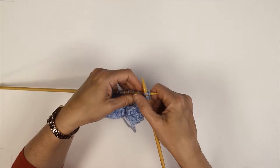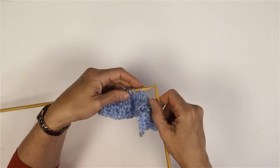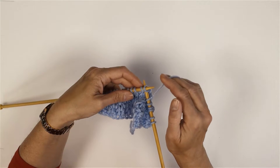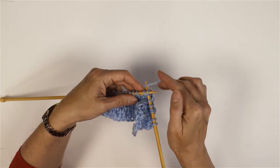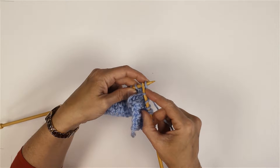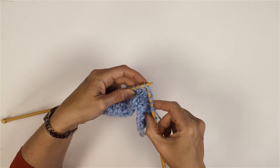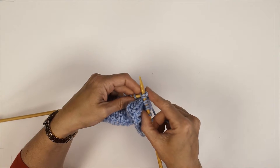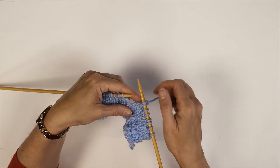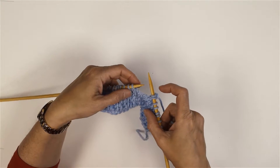I'll do that one again and go through it again really slowly. Go into the second stitch as though you're ready to knit it, wrap, pull that through, then come back into the first stitch, wrap, bring it through, slip both of them off. This is a way of cabling - this is like a mini mini cable but a way of cabling without actually having a cable needle.